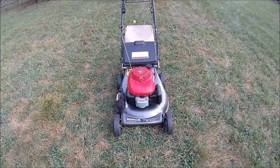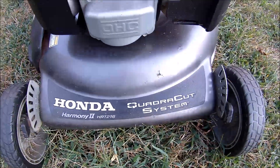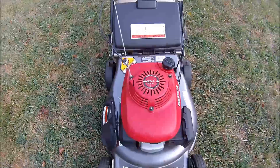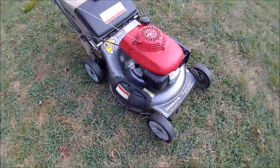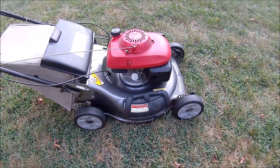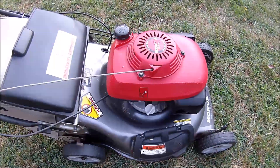I've picked up another Honda lawnmower. This is a Honda Harmony 2 HRT216 Quadra-Cut system with the Honda GCV160 engine on it, and it does not run. I've had several of these, some with luck, some with no luck. The self-propelled system is usually the issue, but this was pretty cheap so I thought I'd give it a chance and see what we could do with it.